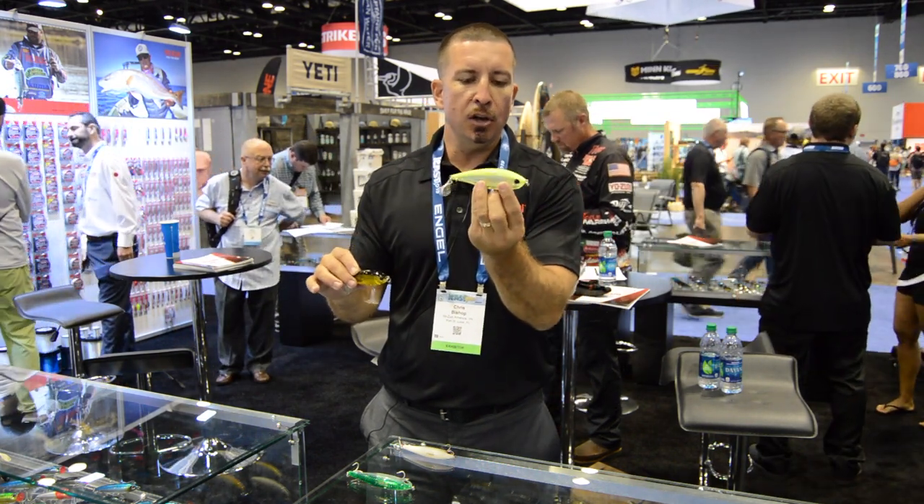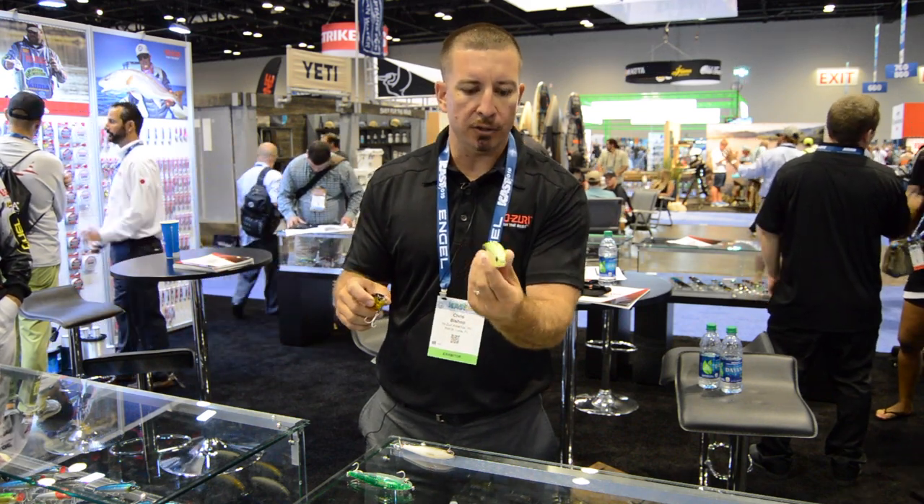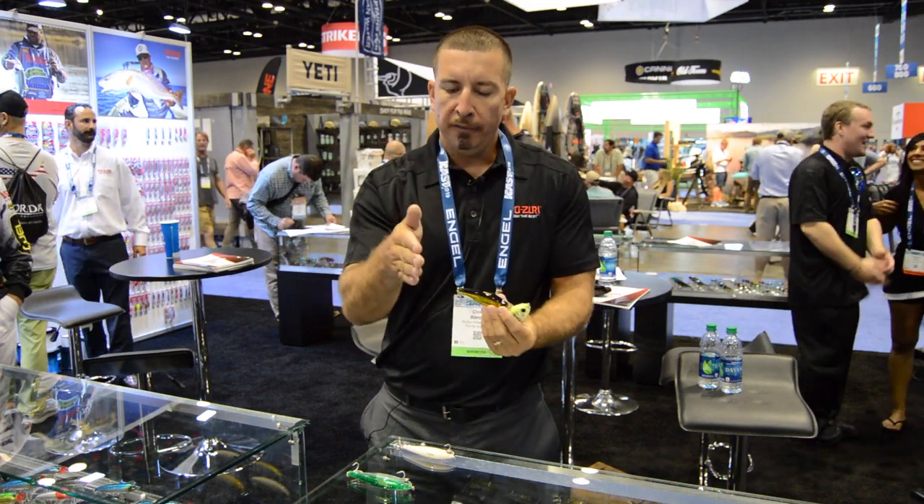It's a slow sinking lipless twitch bait. You can fish it on a straight retrieve — it has a great side to side lazy wobble on a straight retrieve — or fished as a twitch bait it has a real erratic darting action.